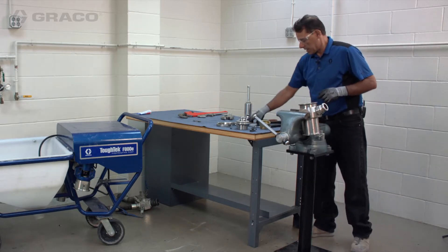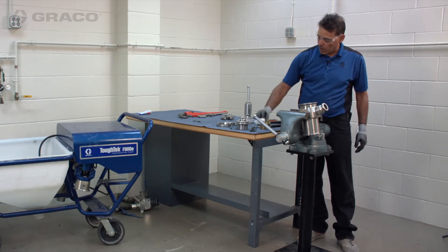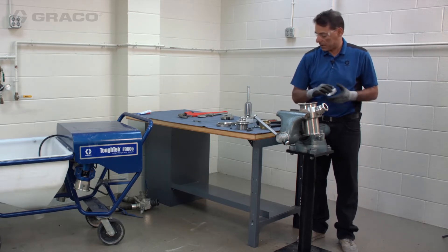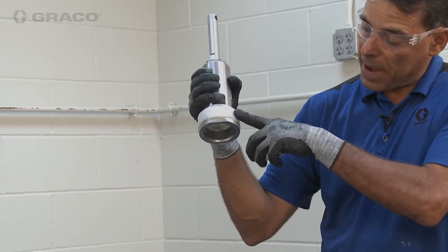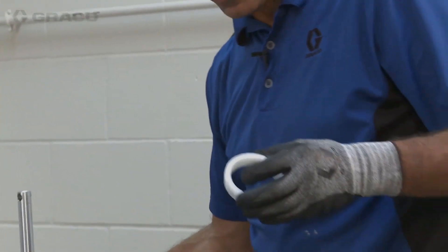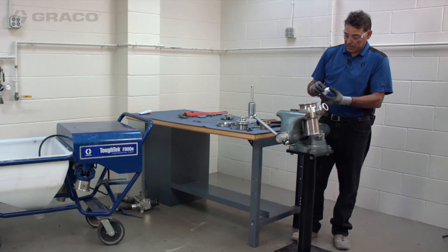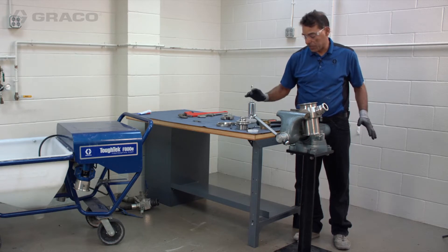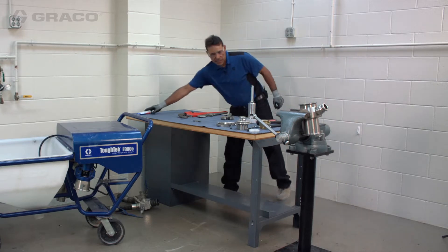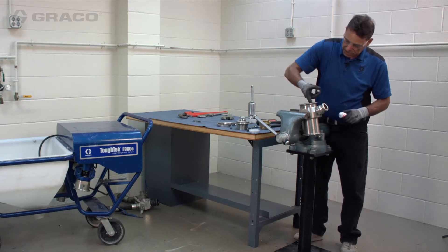Now we're going to take our new packing assembly. Whenever I pull a packing assembly out, I always keep it on the bench in the same orientation I pulled it out so the new one doesn't go back in upside down. The bottom packing does not have a top or bottom, but the top one does — just remember the larger diameter goes up. Keeping it in that configuration tells me how it goes back in.